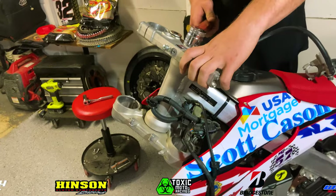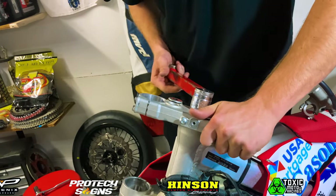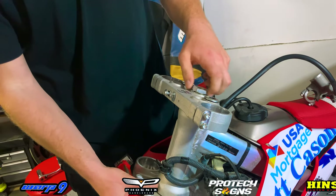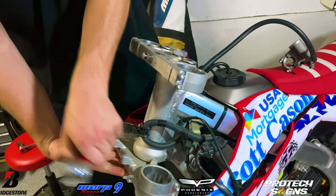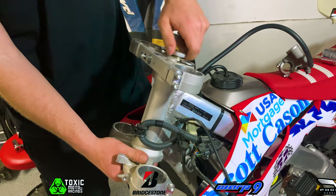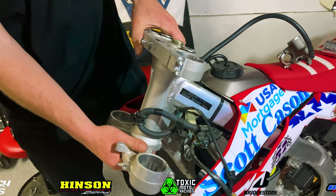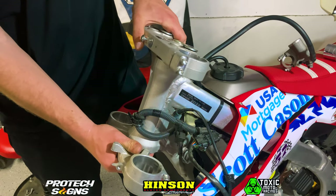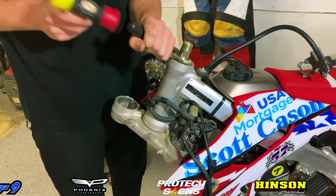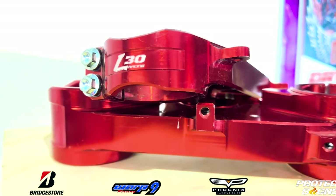We'll go ahead and grab our 32 millimeter socket, which will take off our top triple clamp nut. Now that we have that top triple clamp nut off, we'll go ahead and remove the top triple clamp piece from the stem. Now we can grab our mallet with a flathead screwdriver, pop this nut off right here, and the stem will slide right out of the head tube of the frame.